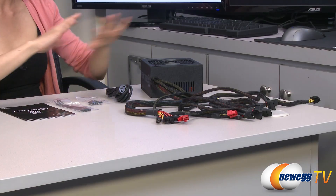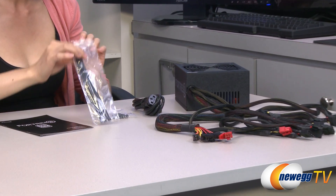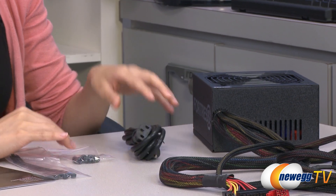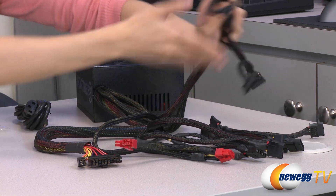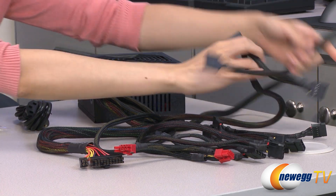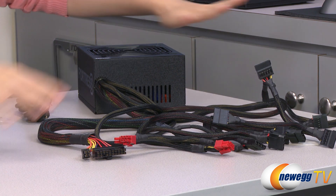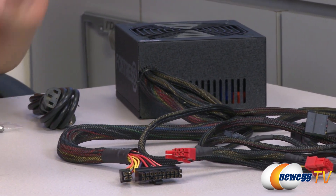Here's everything that comes in the box for the 450 watt power supply. We have your user manual, some cable ties, mounting screws, power cord, and here I've already unbound the cables for the power supply. It is a non-modular design, and all the cables are nicely mesh sleeved so that it's easier to route them.